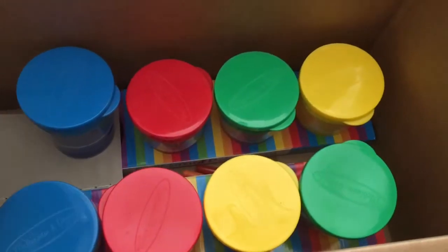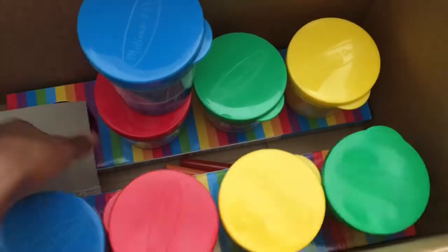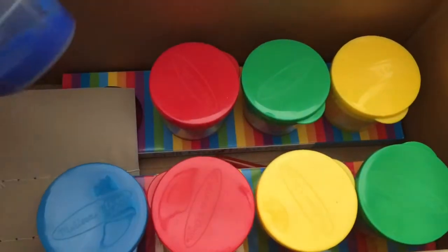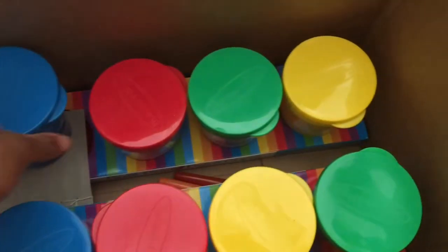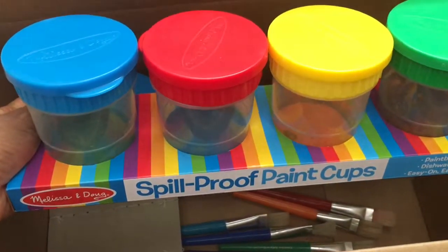We got them way before we started homeschool — I wanted to do something for summer school — so this paint has been in here that long and it's still moist. I'm very, very shocked.